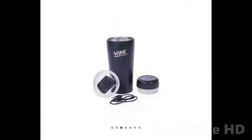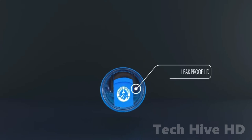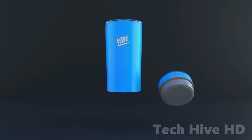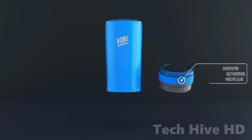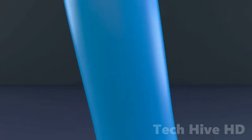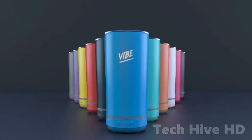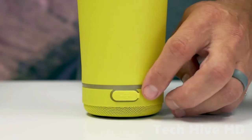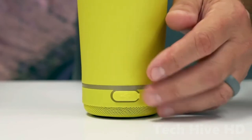The VIVE is intended to fit in any normal car cup holder. The cup, speaker, and slide track on the lid are all powder-coated in the same color. Four LEDs powered by VIVE technology dance according to the music as it plays, providing an amazing ambiance, especially at night.